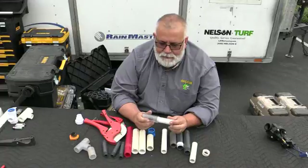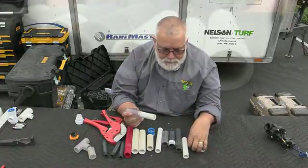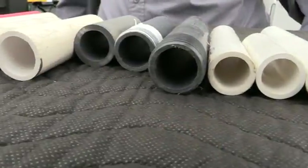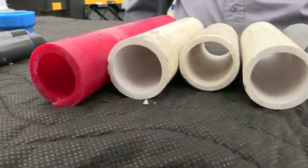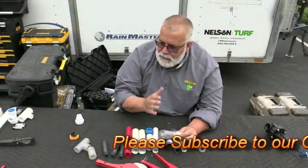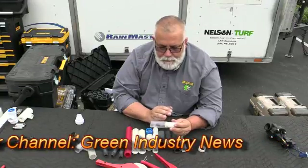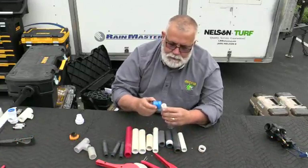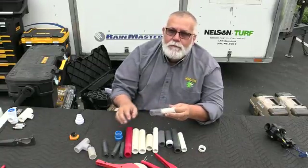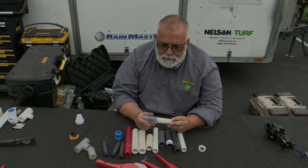Those are tips of the day on PVC pipe. You have class pipe, Schedule 80 pipe, and Schedule 40 pipe. Make sure you have a good cutter that cuts it straight, or use a hacksaw straight in there. Make sure that you bevel it. The main point of this video is to make sure that you have a pipe reamer and you always clean your fittings and wipe them off. Thanks a lot. Please subscribe to our channel and leave a little message.